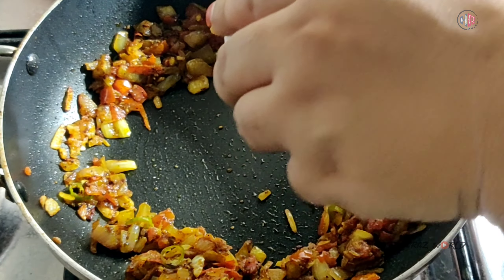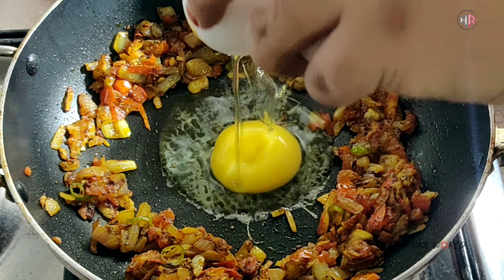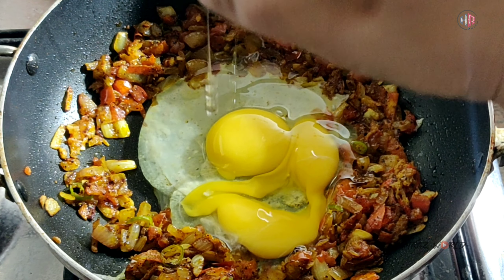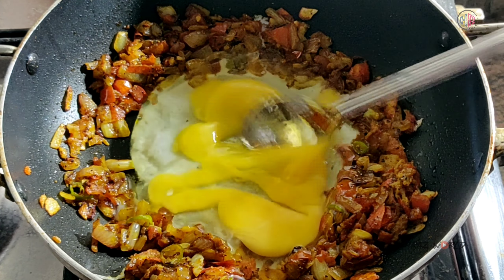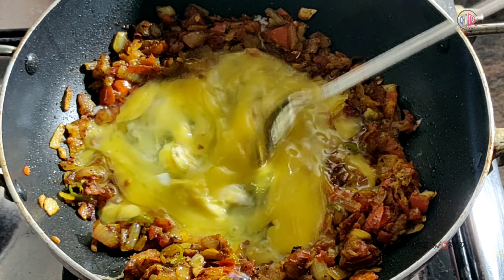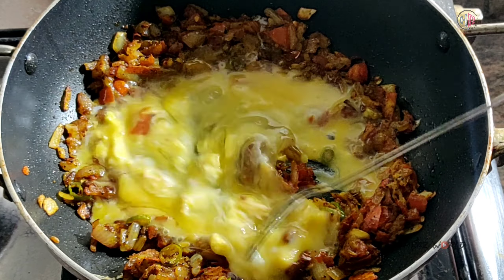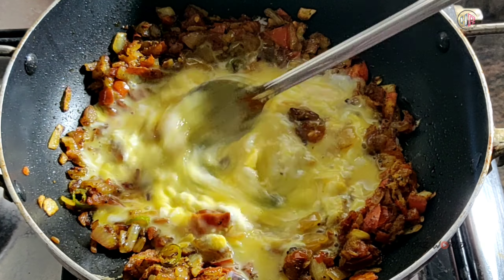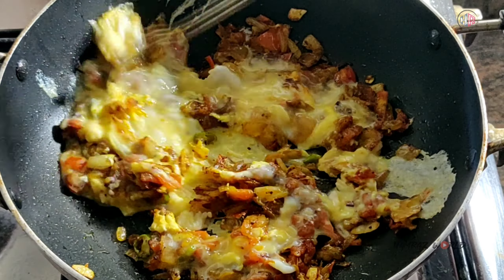We can add 2 cloves of masala powder. Put in 1-2-3 cloves of masala powder. Mix the masala powder and mix it in.